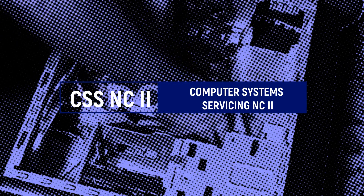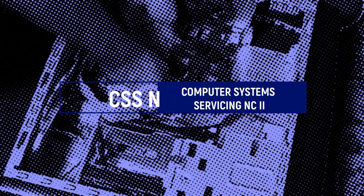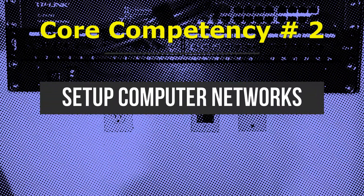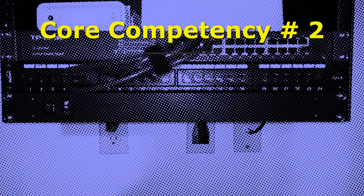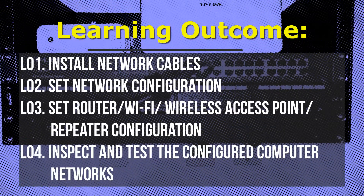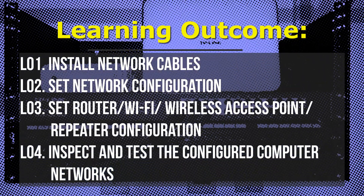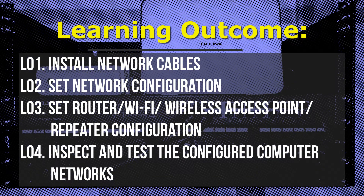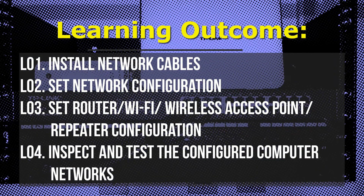Hello and welcome back to our computer system servicing tutorial. In our core number two, Setup Computer Network, we are going to learn the four learning outcomes: LO1 install network cables, LO2 set network configuration, LO3 set router wi-fi wireless access point repeater configuration.